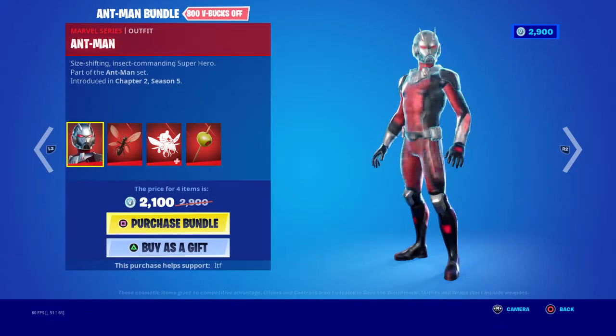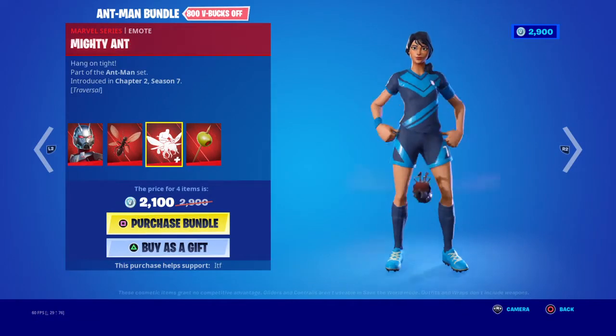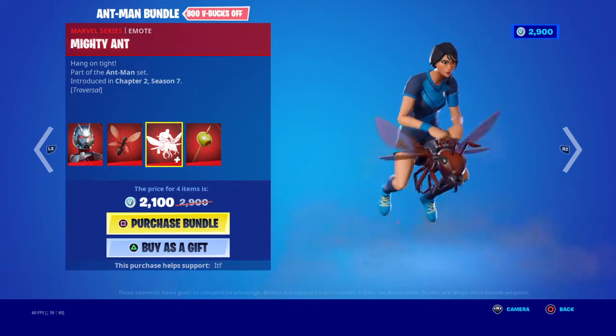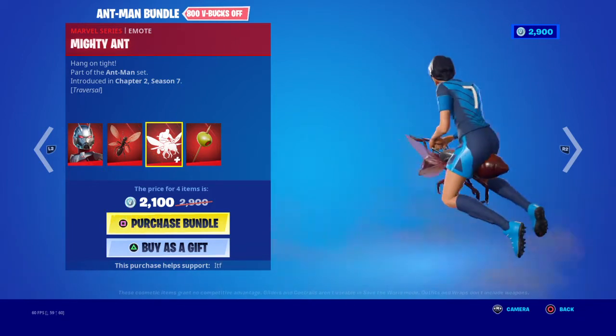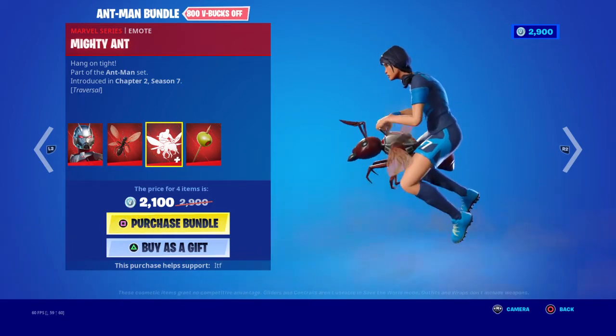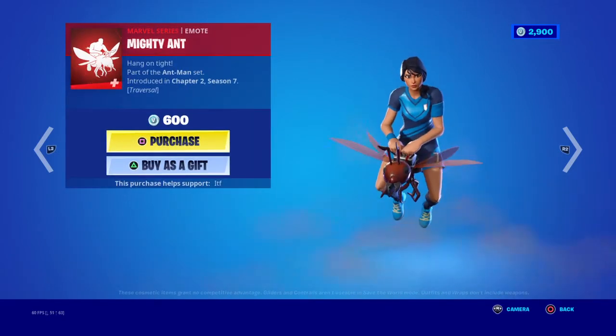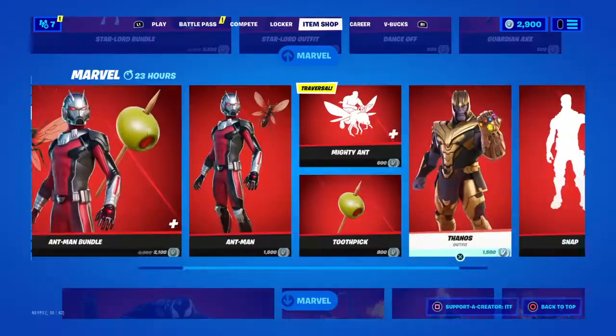We have the Ant-Man bundle with the Ant-Man skin and the Mighty Ant back bling. Oh yeah, this is new — they just added a new emote for Ant-Man, and the Toothpick pickaxe. You can buy all separately if you want. The emote is 600 V-Bucks. Nice.